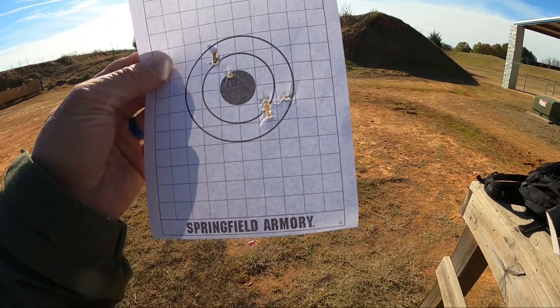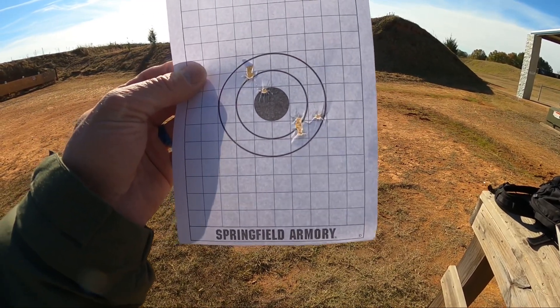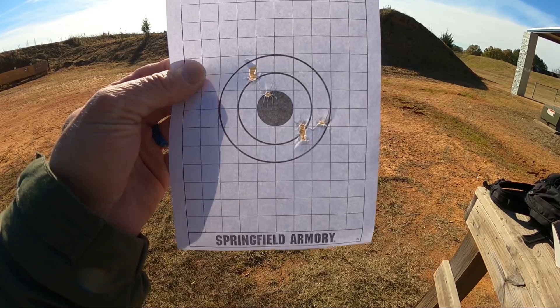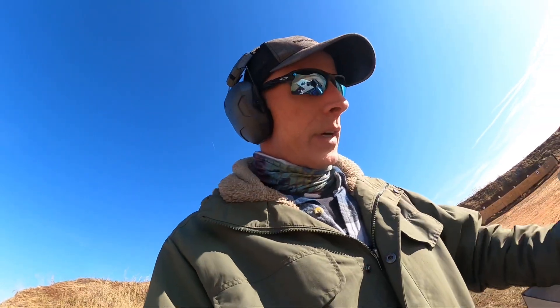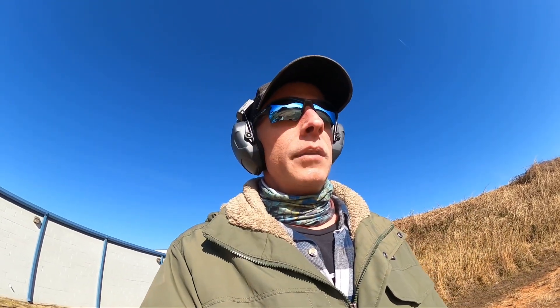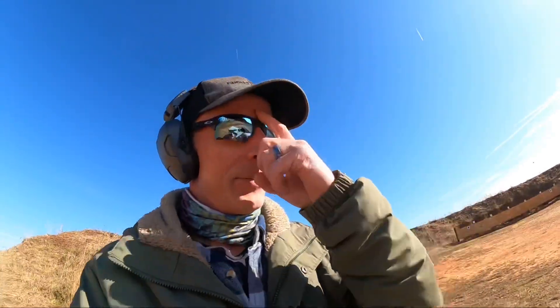It looks like two, four, six rounds, maybe at 10 meters — and I don't know if that was actually a person firing that or if that was off a ransom rest. This gun might suck, but if that was a person firing that, that's understandable — you sit there and fire all day and you get tired. But if that's off a ransom rest, that's like a three inch group at 10 yards — that's meh. I'm going to load up and we're going to shoot. This is my first plastic Springfield — this might be a weird video, guys.